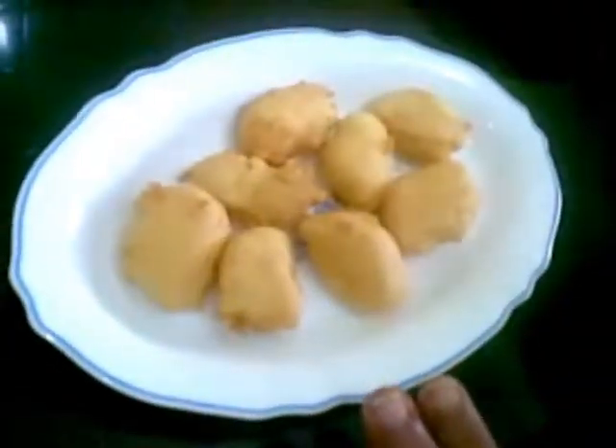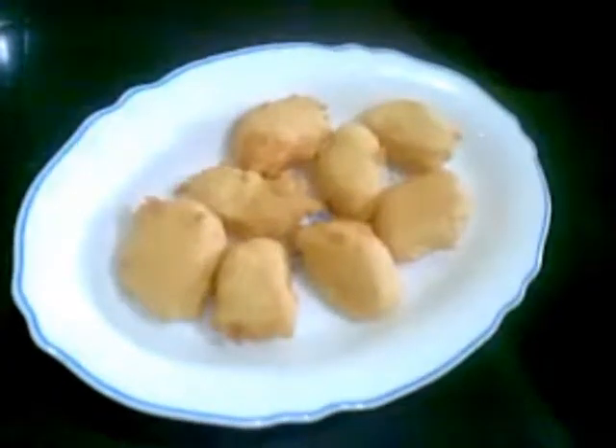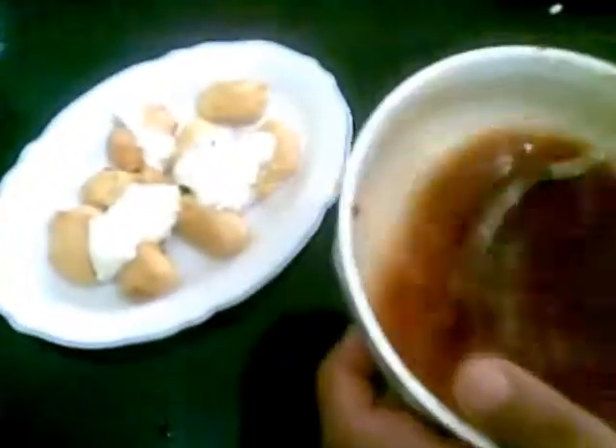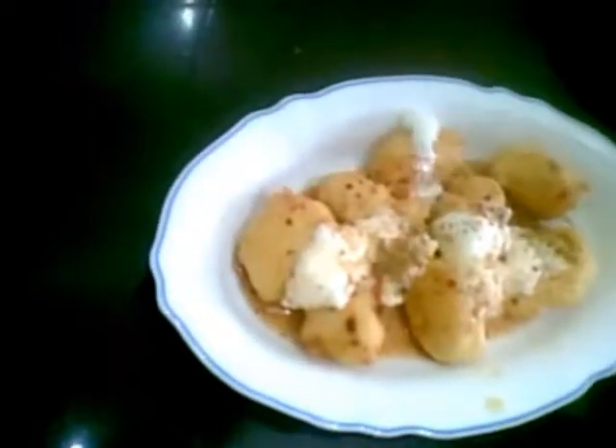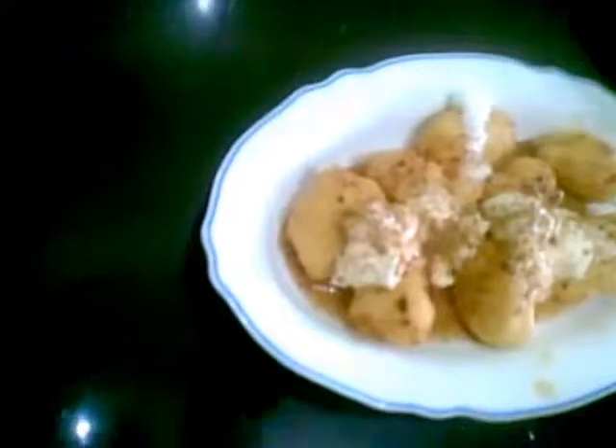I have arranged the pakoda on a plate. I am going to put dahi on top, and this is khatta mitta and tikha chutney. Then I am going to sprinkle a little chaat masala powder. And this is ready to be served.